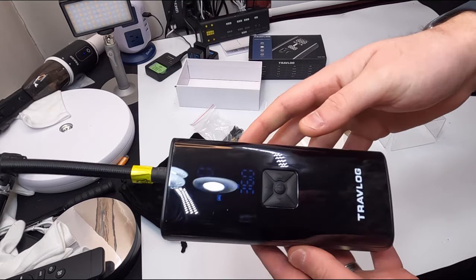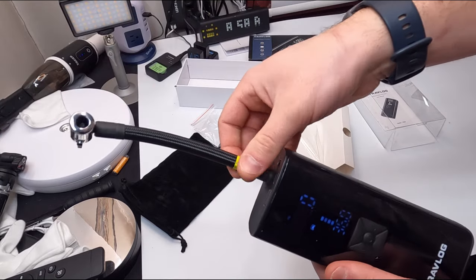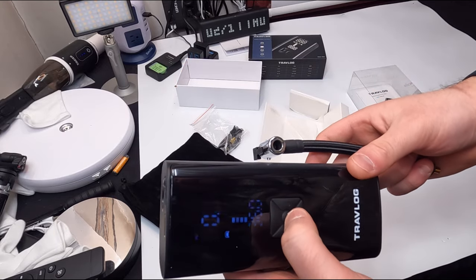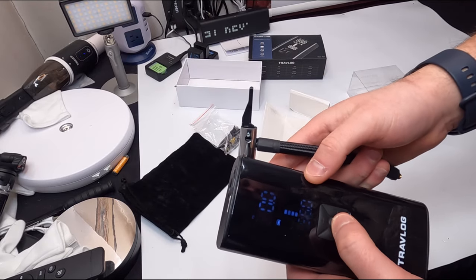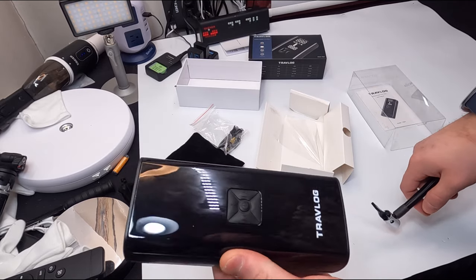This is really nice — probably one of the nicest inflators I have ever reviewed, because it's so small, compact, and simple. To turn it off, just press and hold the button again.